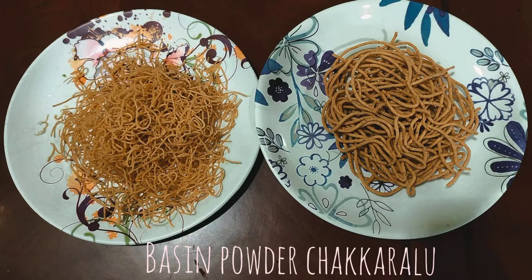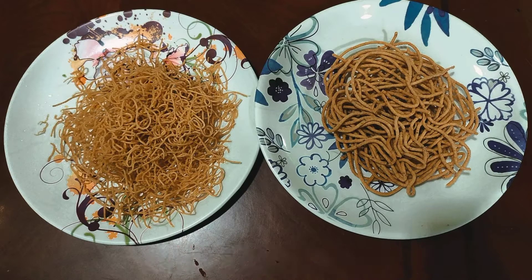Hi, welcome back to Asha Vantel. I am Asha. Today, I am going to show you a good recipe. Let's go!